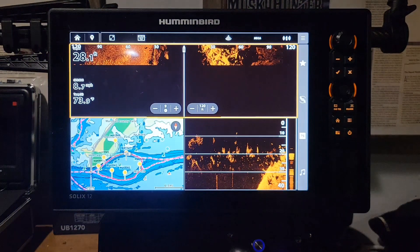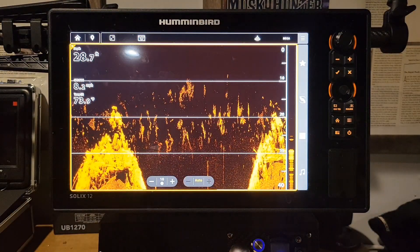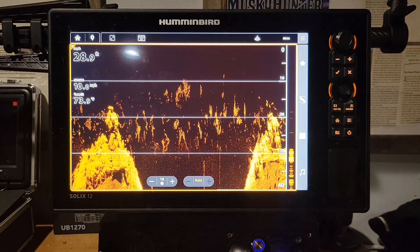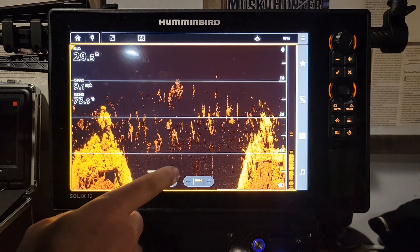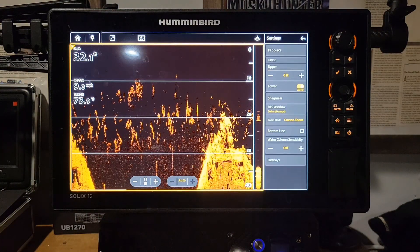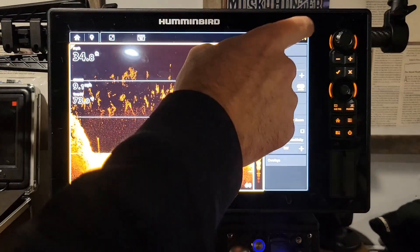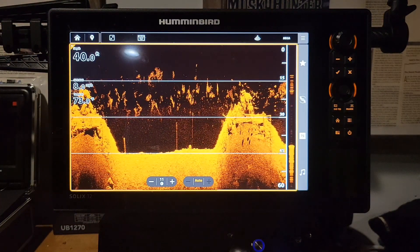Let's go back to that multi-pane screen. Say we want to go into our 2D — click your two fingers on that. Now we're in 2D and can get through here very easily, adjust the sensitivity up and down, get to our main menu, get to our full menu. It's very easy to get around on. They've made it very simple.